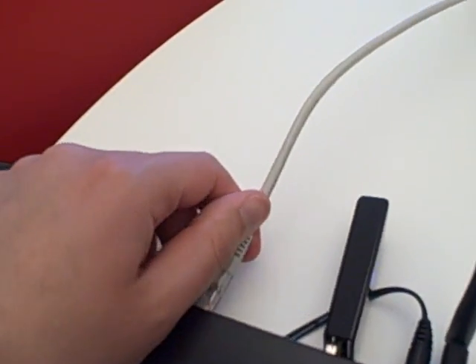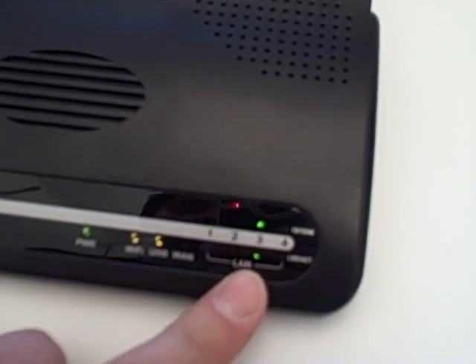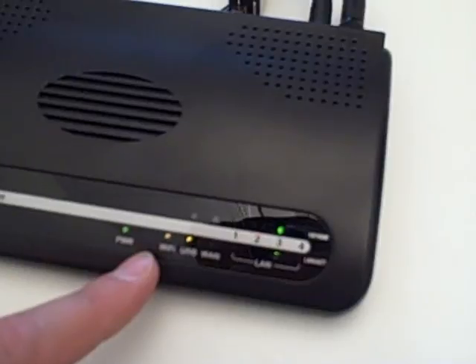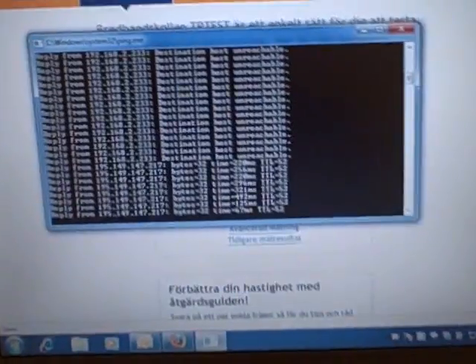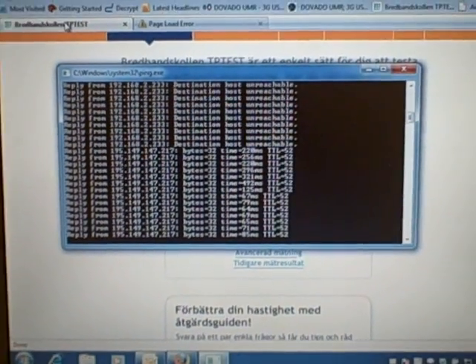I'm going to show how it works with the computer. We're pinging and nothing's replying — we plug in the ethernet cable and there we go. You can see LAN is plugged in, internet is on, Wi-Fi is on though we're not using Wi-Fi, and we're getting some replies.